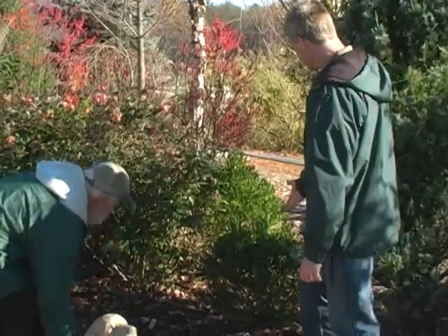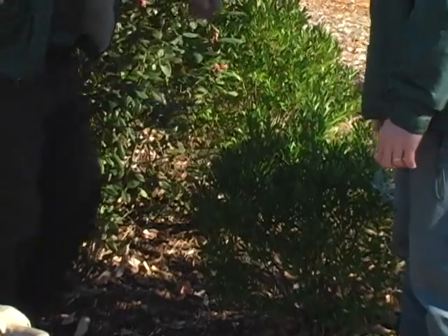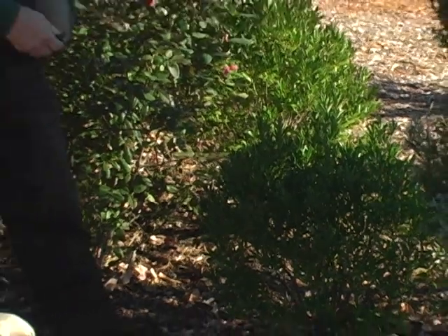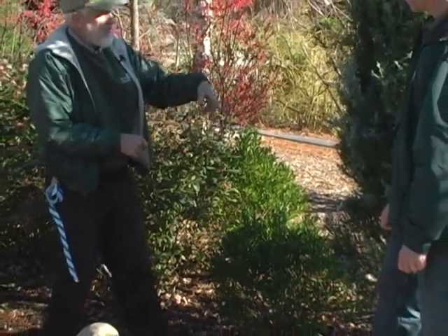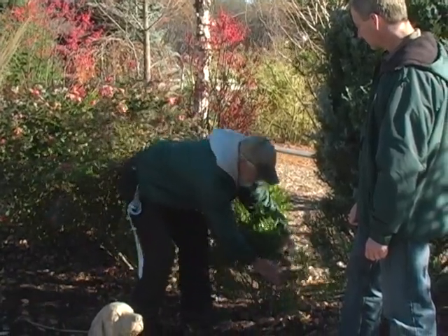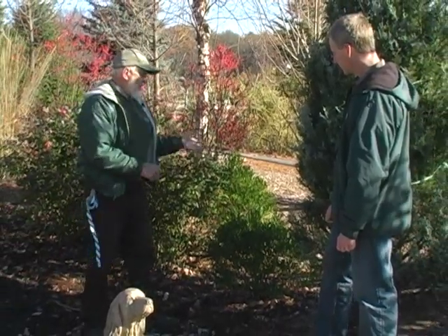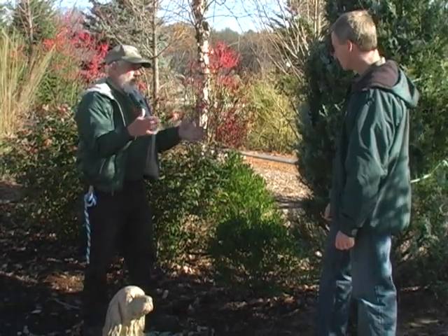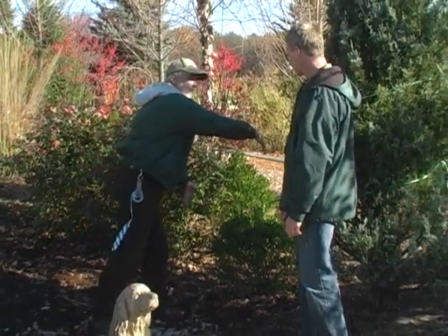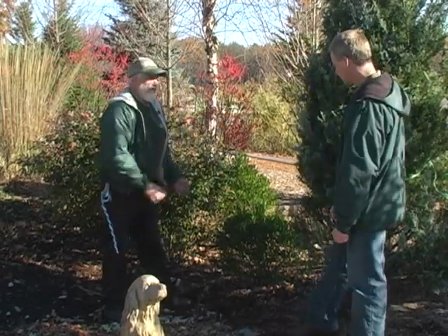Moving along, there's a small plant here — a broadleaf evergreen. Generally on broadleaf evergreens along the foundation of the house, you want to protect them. I would use the rope and twine method — tie it onto one of the main branches, wrap it two or three times, and tie it off. If you know you're going to have trouble with ice, you can also do some plywood — cut it in half, make an A-frame with a couple of strap hinges and put it over the plant. If ice comes down, it hits the top of your A-frame and doesn't destroy your plant.